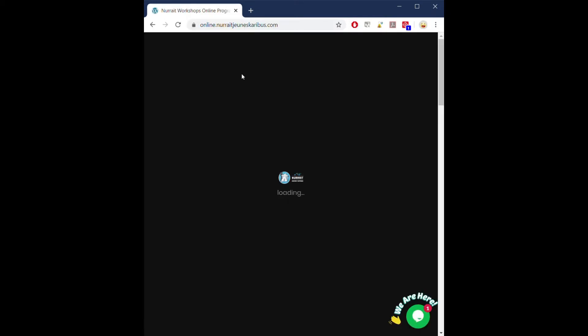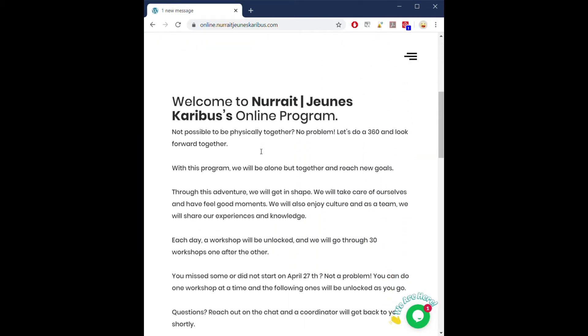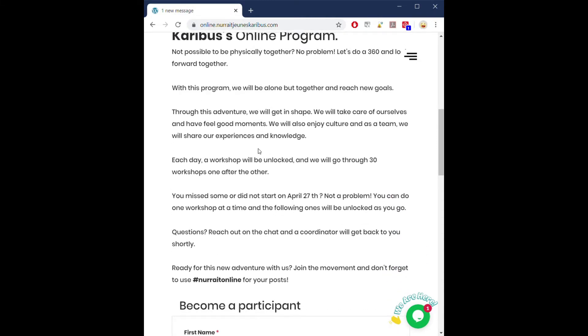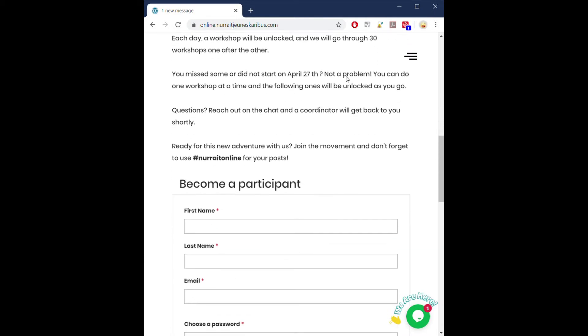Once there, you'll see we invite you to join the movement. When you're on the platform, you may scroll down a little bit. You will see a short intro to tell you more about the online program, and then you will be invited to become a participant.